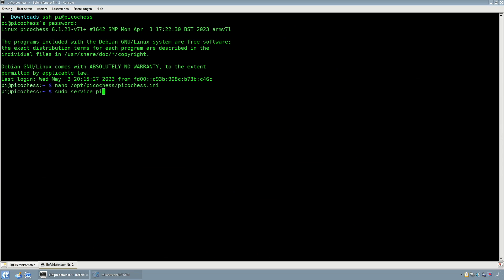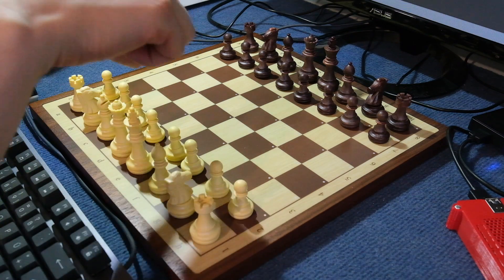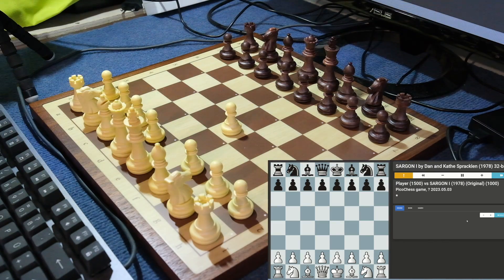If everything went right, you should now be able to open the web interface from PicoChess and boot the Chestnut Air afterwards. It should be automatically detected and you can start right away with playing.